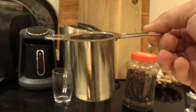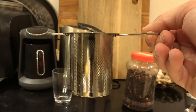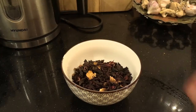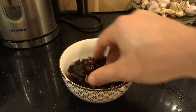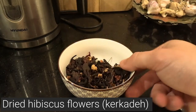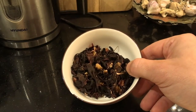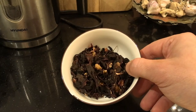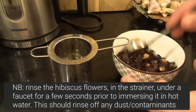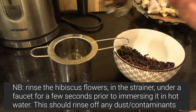This is the strainer that I use — I bought it on eBay, I think — and it's great. It just has a little thing that sits over the lip of the cup you're drinking it from. And these are the dry hibiscus flowers. Something that you want to do is, after putting them in the strainer, always rinse them under tap water just for a few seconds, because these can be stored for quite an amount of time and there might be dust and other contaminants.